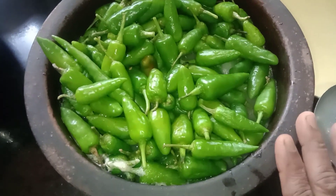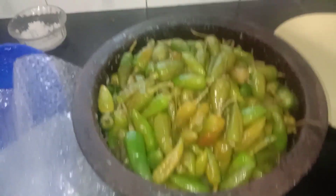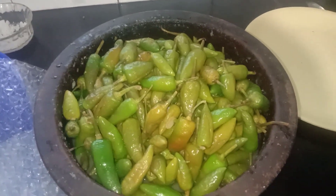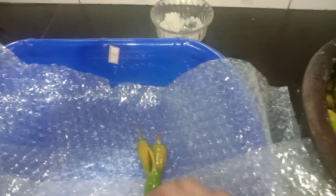I'm going to make a fish in a bowl. I'm going to make the place which has a lot of the meat.